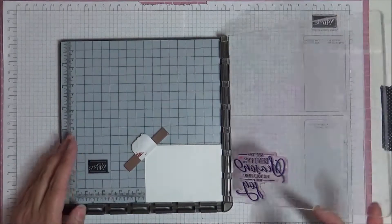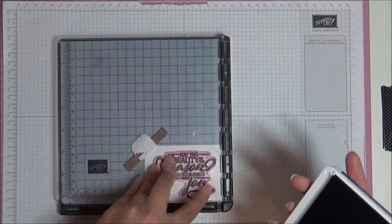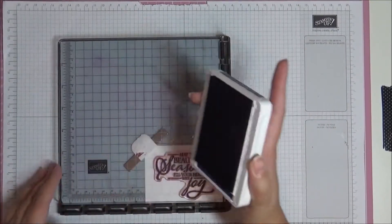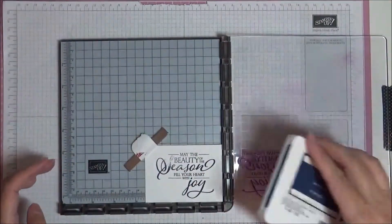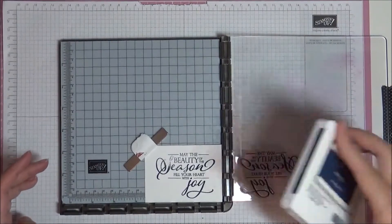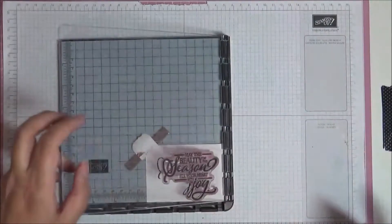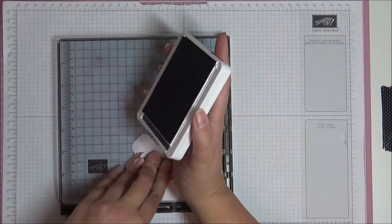Ink it up nicely — that's inked up — and press down. Didn't do a very good job there. The beauty of the Stamper Artist is that I can re-ink and just press down again.